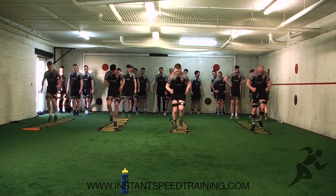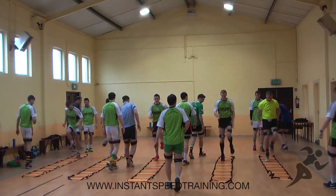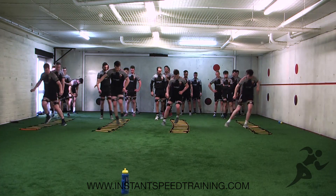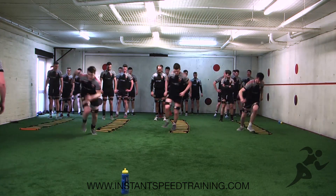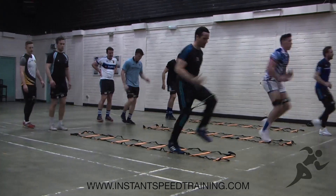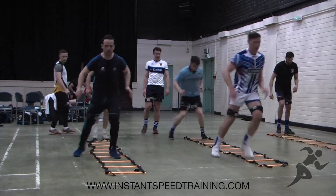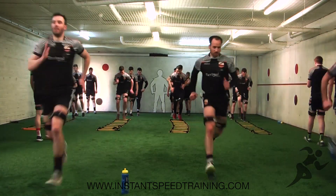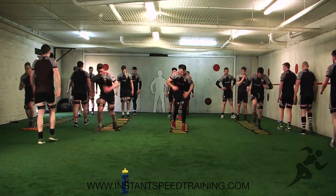Speed and agility ladders are excellent for developing your foot speed, body control and coordination. Ladder drills help you work on balance which is essential when changing direction and speed. Using the instant speed bands whilst doing these different ladder drills, you will develop leg strength for quick side movements, forward movement and any sort of agility based movement you will perform during team sports.